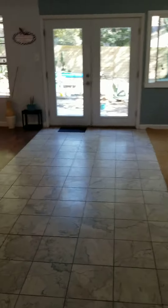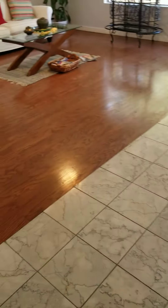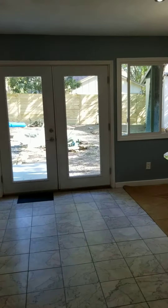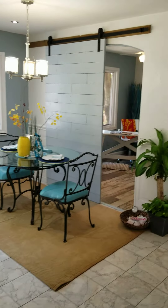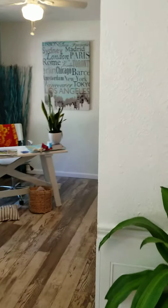You come into a really big living area. You can see the floor changes from this marble-looking tile to the wood plank. You can see outside. There's a little dining area and barn doors to a little office — looks like they're on both sides.